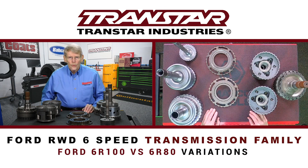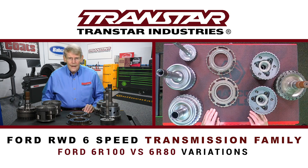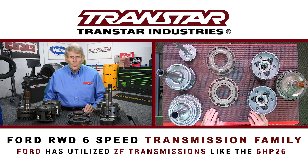Today we're going to discuss the Ford rear-wheel drive six-speed family of transmissions. When Ford decided that they needed a six-speed automatic, they partnered with ZF in Germany. ZF had already released their six-HP family of transmissions, and it was a good design, so Ford decided to adopt that. Ford actually utilized some of the ZF transmissions like the 6HP26 for a short period of time.